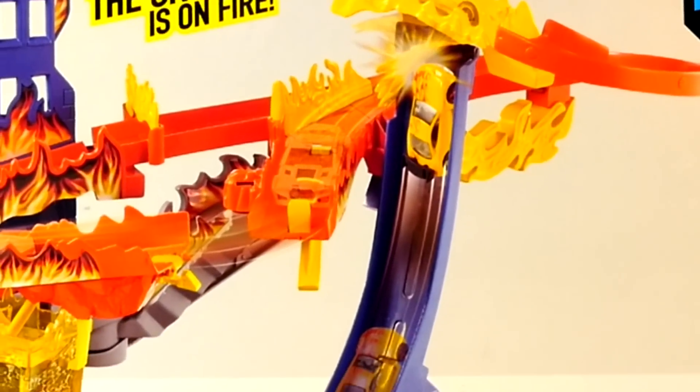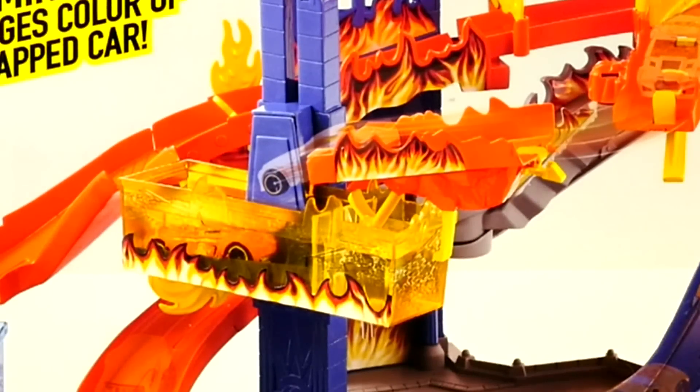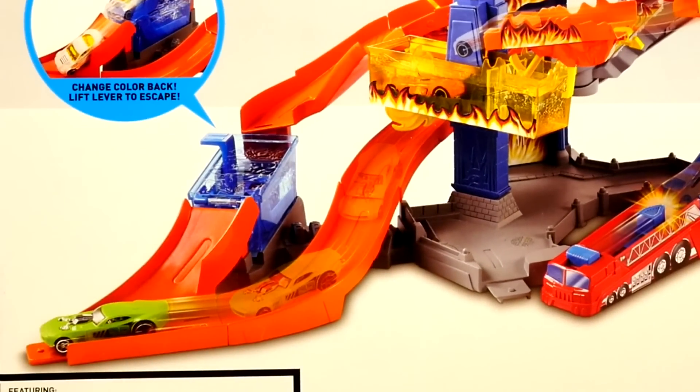And then it can send it down into the flaming tank where it will change colors, and then go to the icy cold tank to change back.